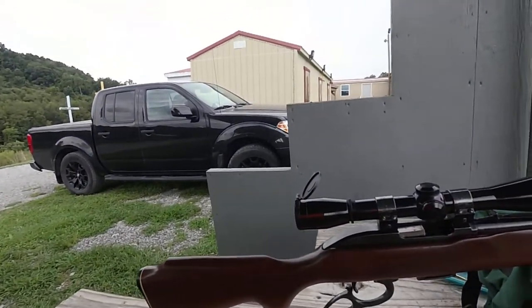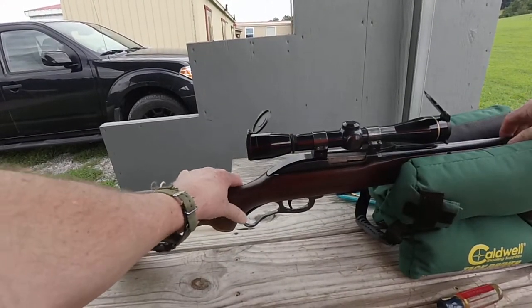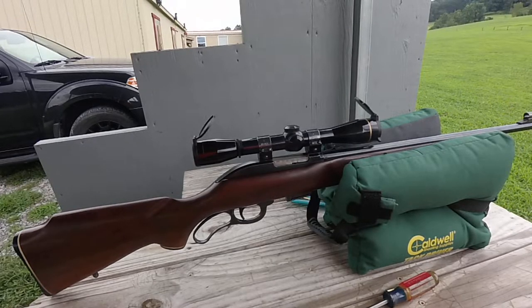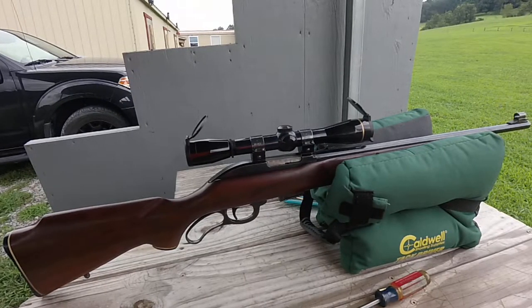Could that be a deer rifle? Some people say it's not got enough power. But let me ask you this: if a .357 Mag, which is .358 diameter, can be shot out of a rifle at 1,400 to 1,600 feet per second, then why wouldn't a .308 diameter at 2,100 feet per second be just as effective?